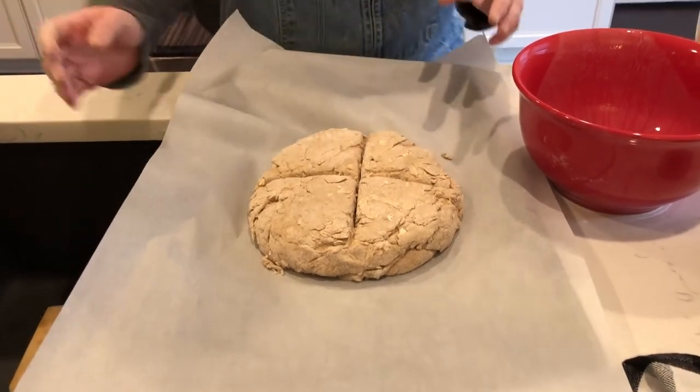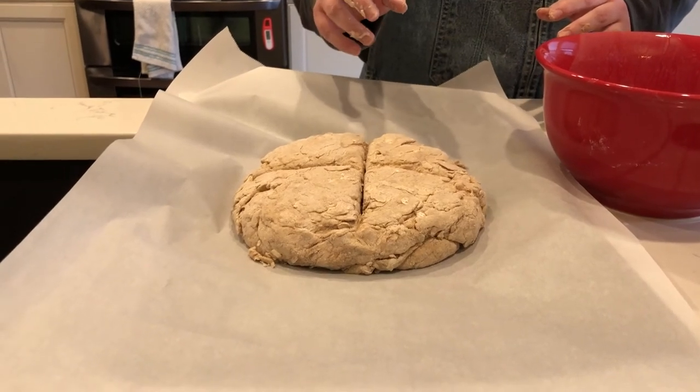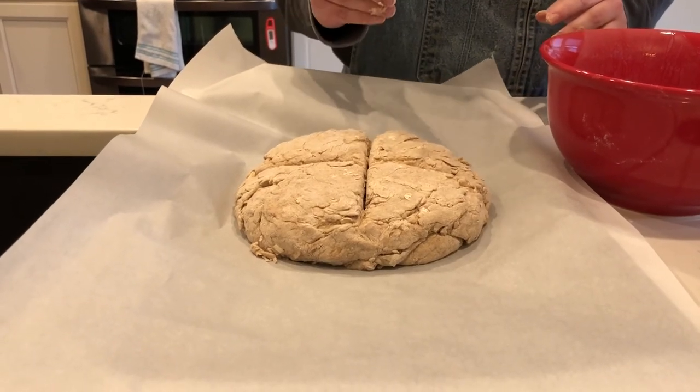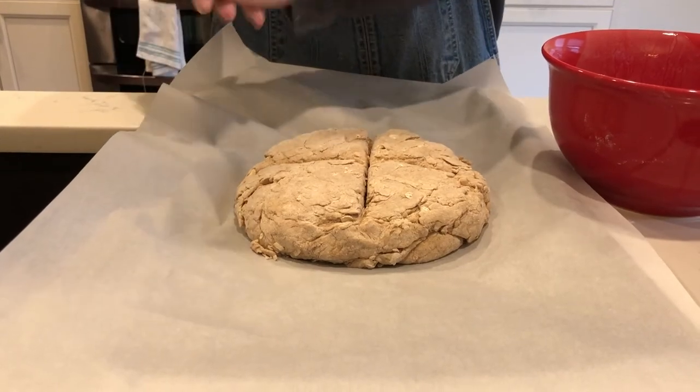Then you're going to place it in the oven at 450 degrees for 15 minutes. After 15 minutes, reduce the oven heat to 400 degrees and bake for an additional 20 to 25 minutes, or until the bottom of the bread sounds hollow when you tap it.